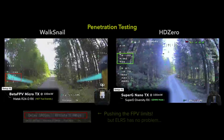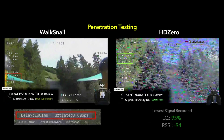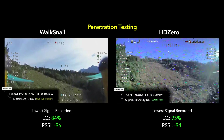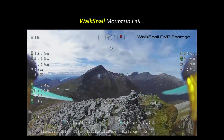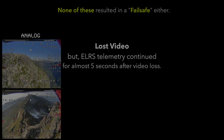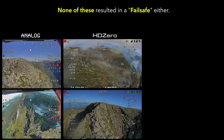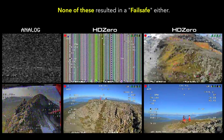I wouldn't really recommend running at one watt unless you really have to. If you ever get in a situation where you're going to fail-safe, your FPV feed has been gone for a very long time already, so it begs the question: do you really need to use one watt ever? Personally, I will never use it — I'll stick to 100 milliwatts or at most 250 milliwatts.